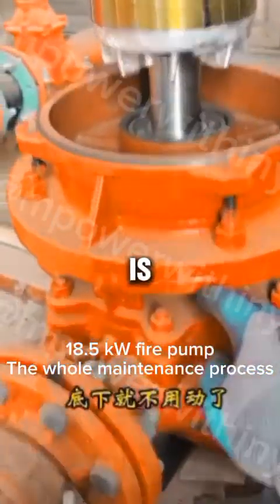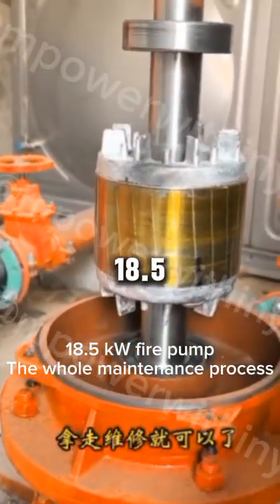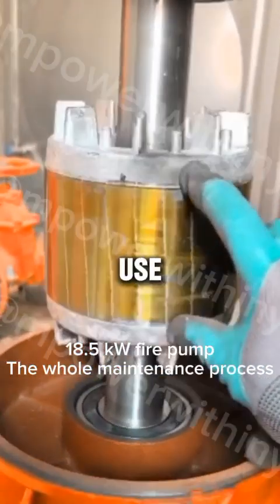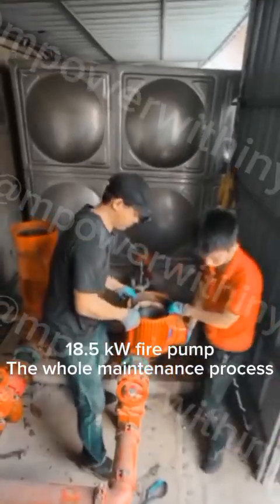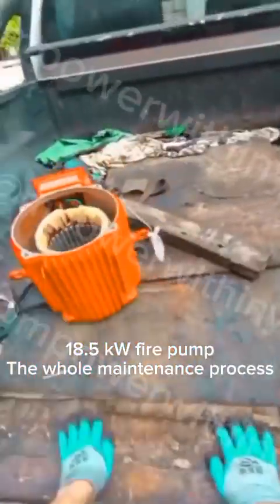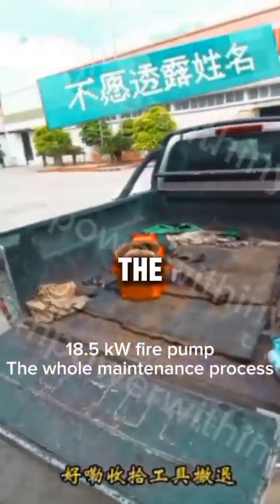It's worth noting this process is for this model. For a larger 18.5kW unit, the approach might be different, but for this 5kW unit, you can likely use a bit more force to get it open. Alright, we're done here. Let's pack up the tools and go.